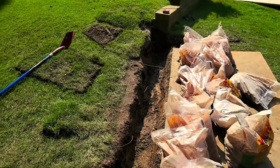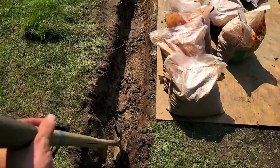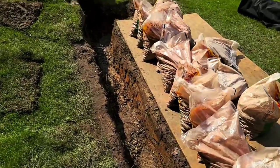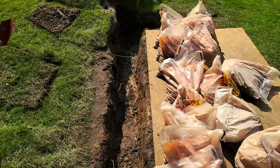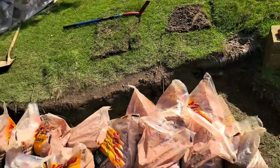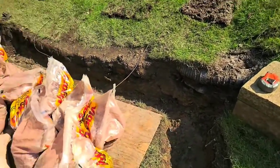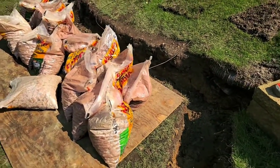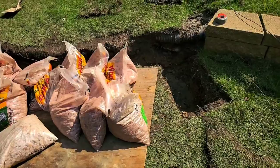Now we've dug our trench for the French drain. We're going to end it right about here and exit it, transitioning to a solid pipe. This is about a one foot — in some cases a good bit deeper — and a one foot deep by about 10 inches to a foot wide trench. There's no dirt around here except the dirt in the trench, because we took it out and removed it. We're going to fill it with rock. We used bagged rock for this project because accessibility was very limited and we had to cart things in with a wheelbarrow and keep the mess down.